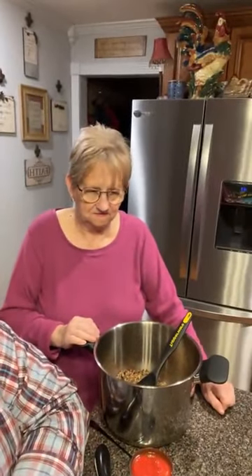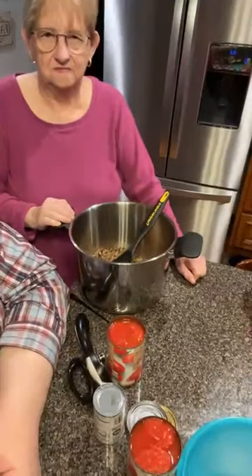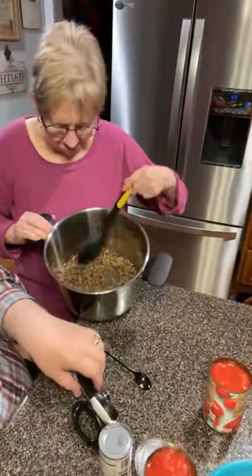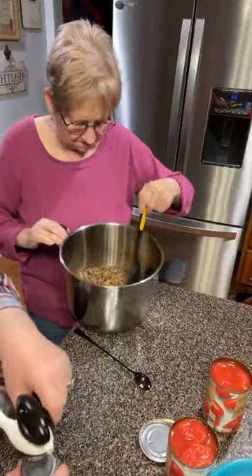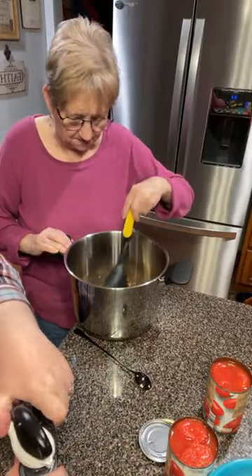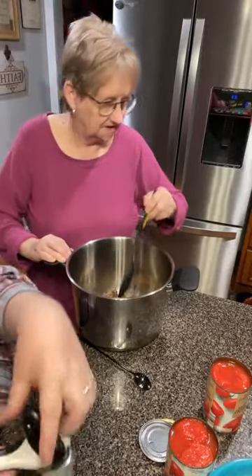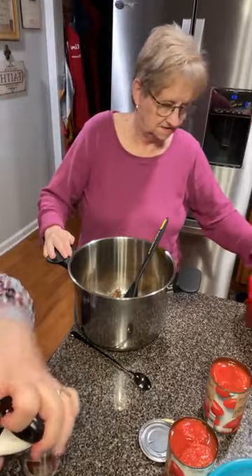Mama's making chili tonight. It's not exactly chilly weather but it's chilly eating — Mama take it away. I've got a pound of ground chuck and I put a few onions in it with salt and pepper. It's cooked and I'm working on adding some leftover pinto beans here.